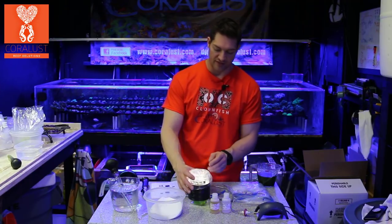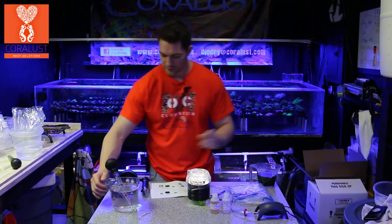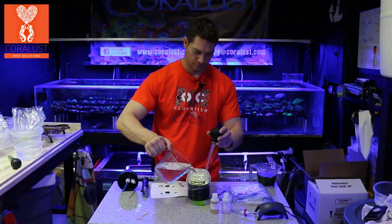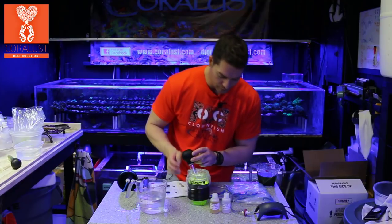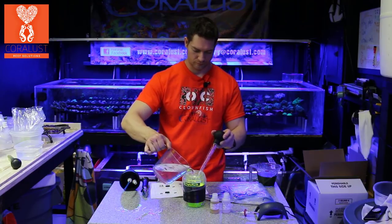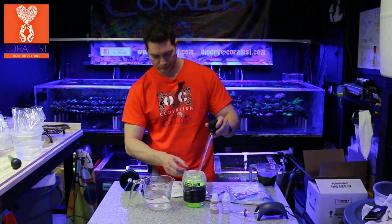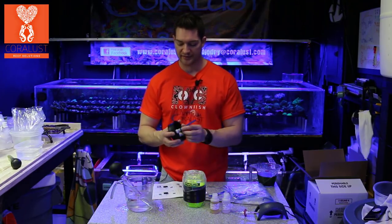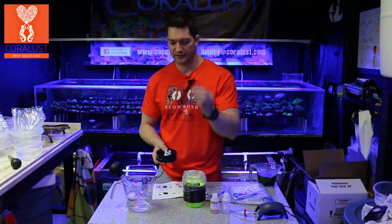So we put 25% of our culture back in here and then we're going to top it off with salt water. We have our fresh salt. So we're going to dispose of the old nozzle — it's a compression fitting so you have to push it in, then as you pull it out, remove that dirty one.